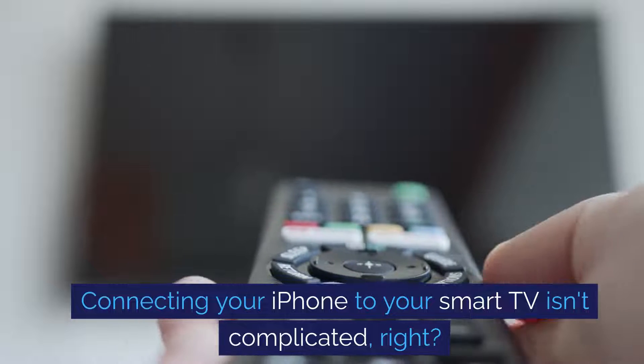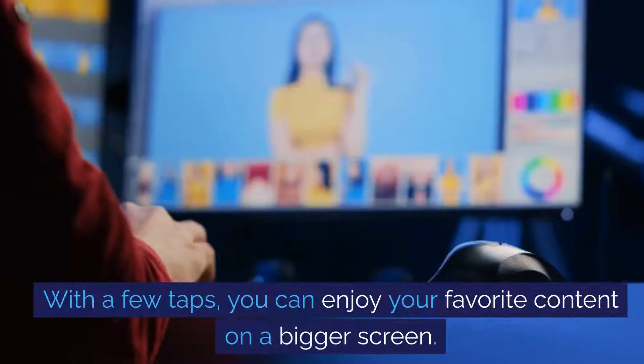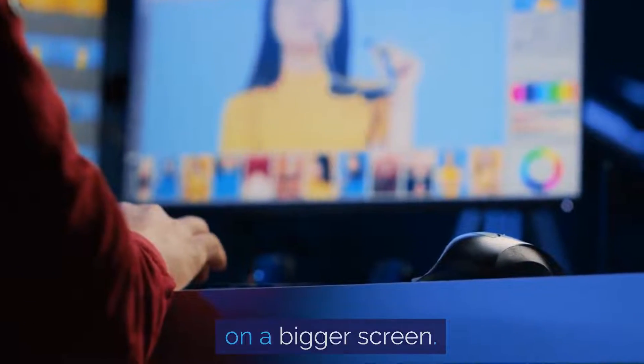Connecting your iPhone to your smart TV isn't complicated, right? With a few taps, you can enjoy your favorite content on a bigger screen.